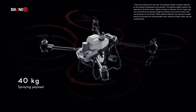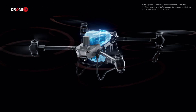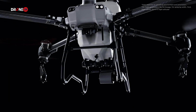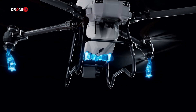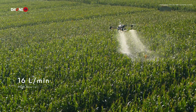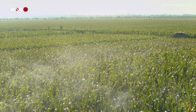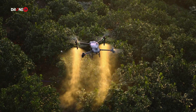The DJI Agras T50 has a 40 kg spraying payload and can cover up to 21 hectares per hour. Equipped with a dual atomizing spraying system, it produces fine uniform spray droplets. The flow rate is increased by 33% to 16 liters per minute for large volume operations such as fields and orchards.